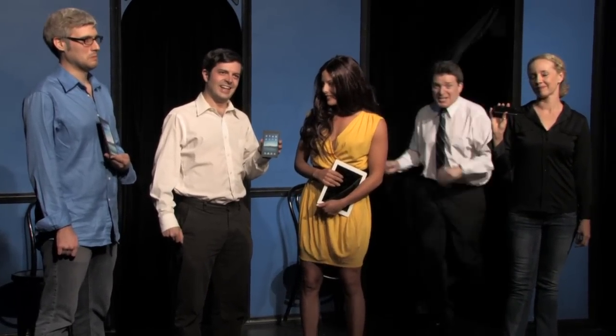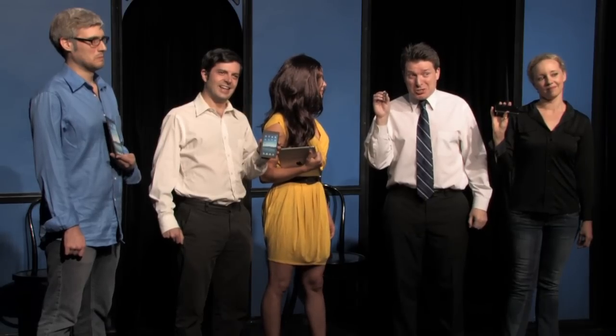Don't worry about it. How am I supposed to fit this Mini iPad Mini Mini in my stomach? It's easy. Just use the Mini Mini iPad Mini Mini. It's just like the Mini iPad Mini Mini, or the Mini iPad Mini, or the iPad Mini, or the Mini Mini Mini Mini Mini Mini Mini — it's just like a regular iPad, but much, much smaller.